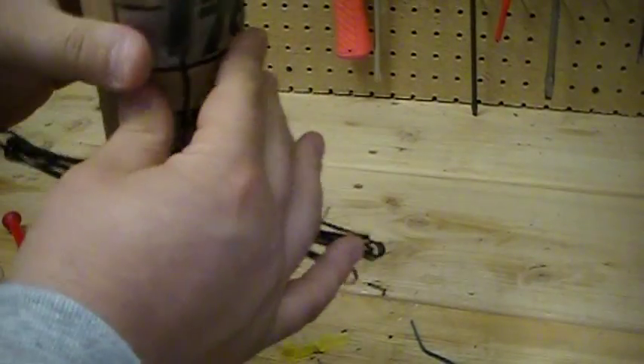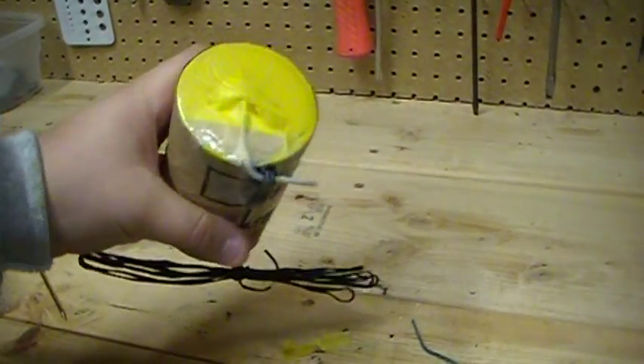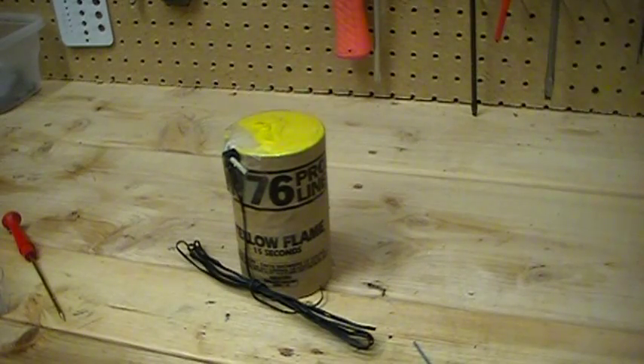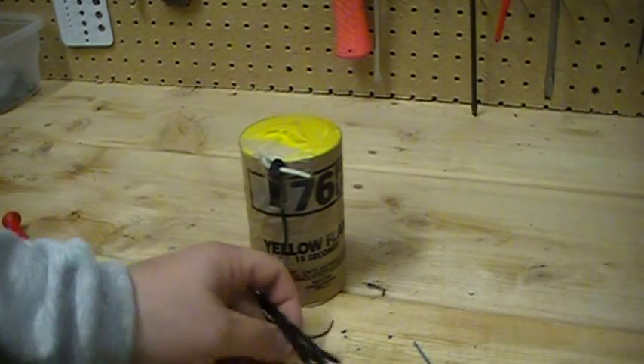If you get an assembly line going, you could do a ton of these for your show in no time. You could do these ahead of time — you don't really have to worry about anything.